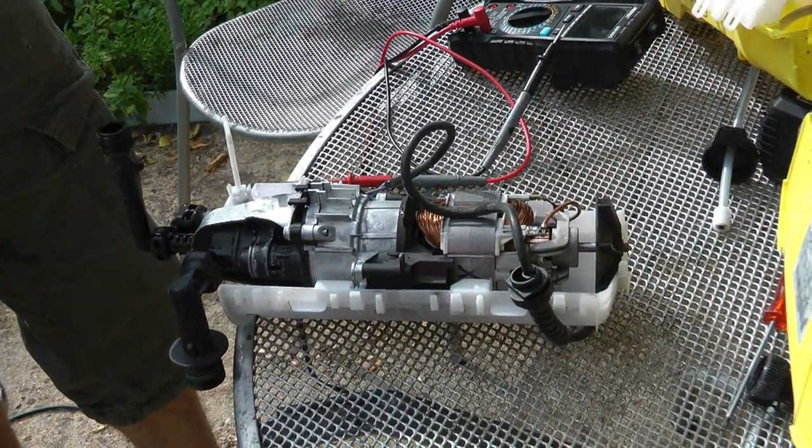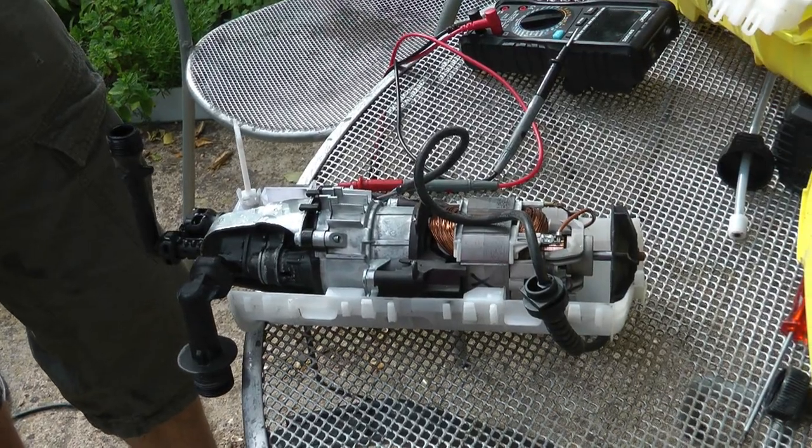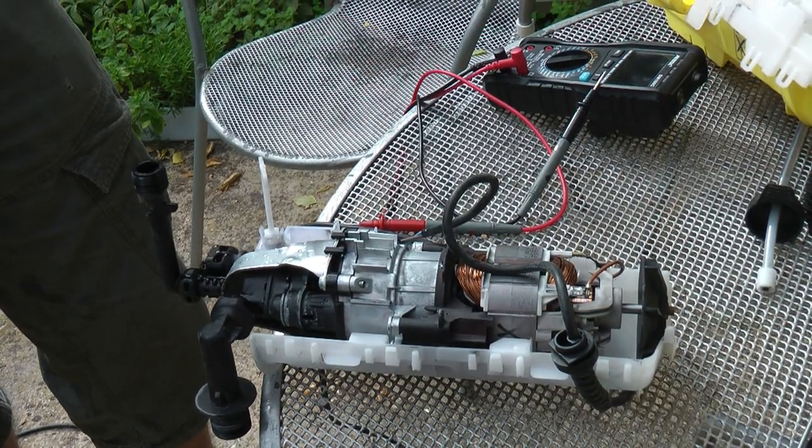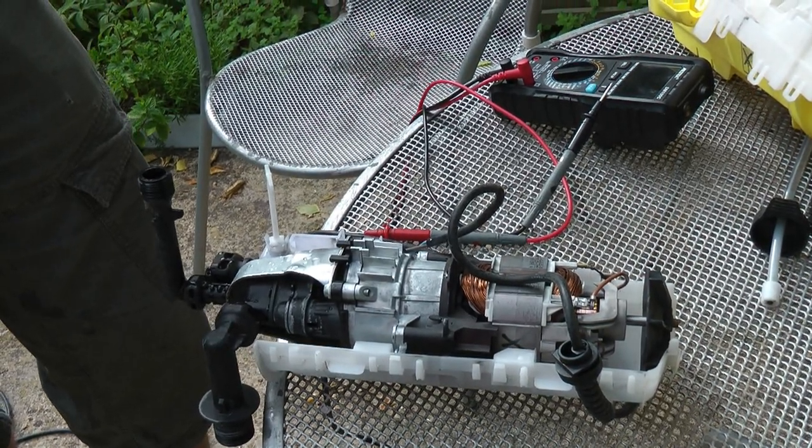It doesn't run unless there's mains pressure on it — actually it does. And it stops when the pressure builds up; back pressure turns it off.